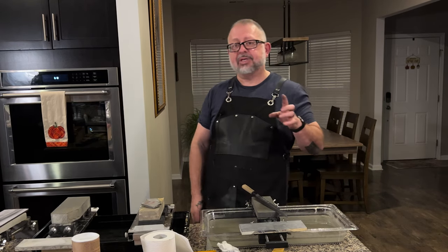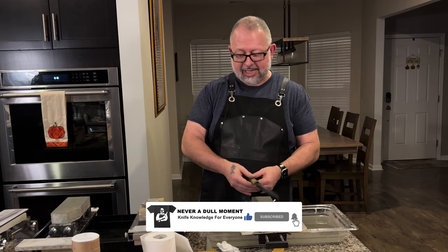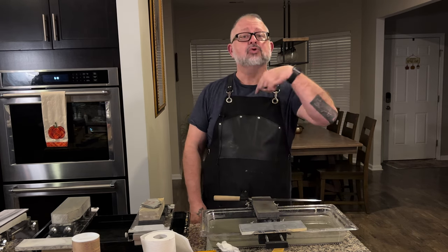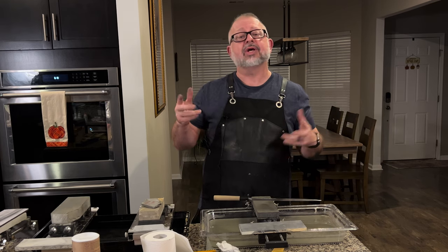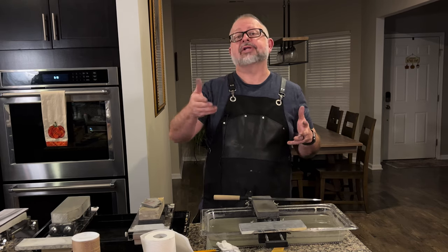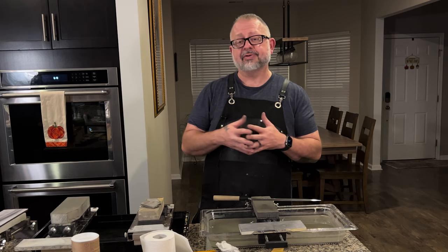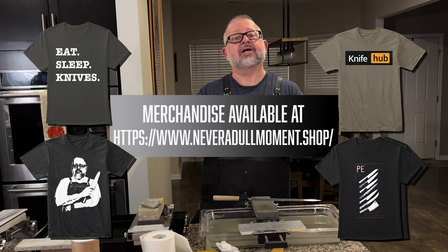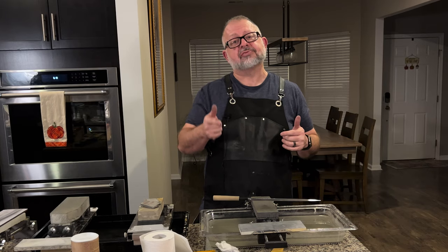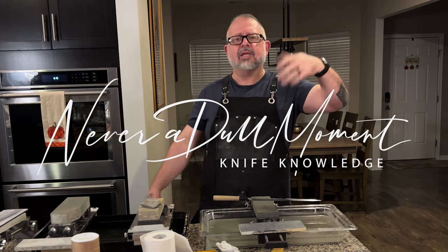That's all for today on that particular topic. We'll shoot another video on actually sharpening this knife. Hopefully that was helpful. For those of you who know more and have other answers, please leave comments — it's educational for everyone. I want to thank Tara at Perfect Edge Cutlery for both the knife and the tip. Hopefully that was not a dull moment. Happy holidays, travel safe, and God bless.